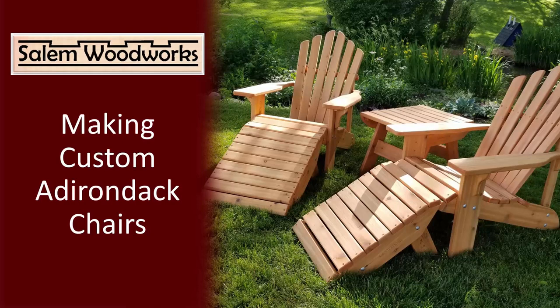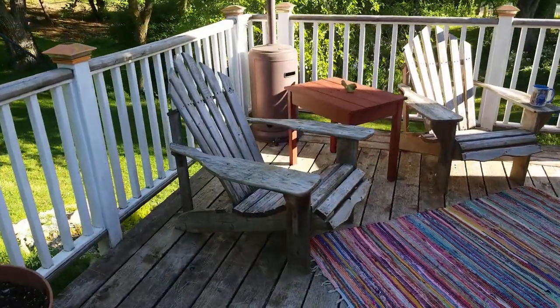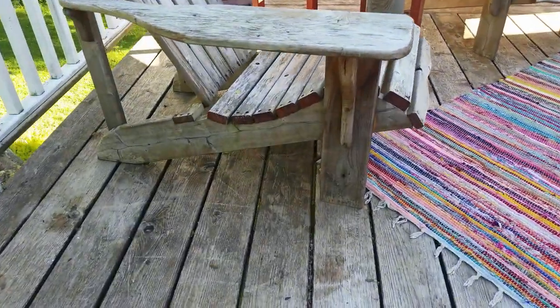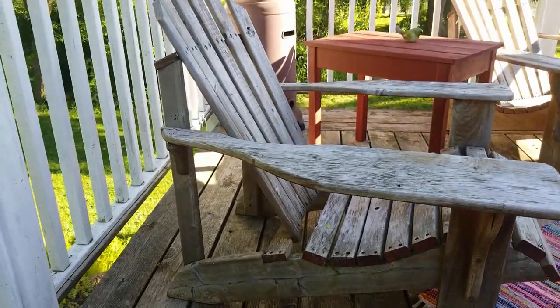In this video I'm going to show you how I make Adirondack chairs, which I customize using my CNC machine. With the design of the chair, I started with some chairs that my dad made for us. They're a simple design and they don't fold or anything, which I prefer as it makes for a nice solid chair.